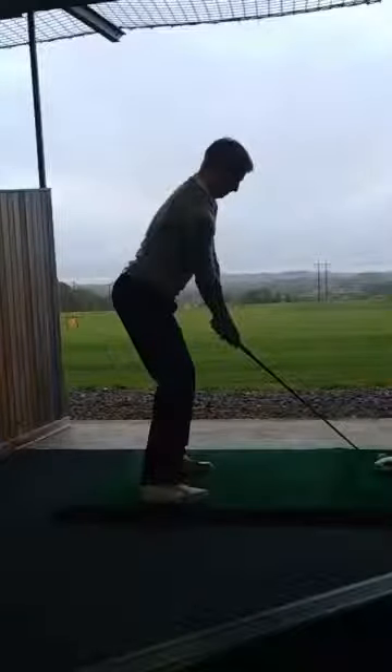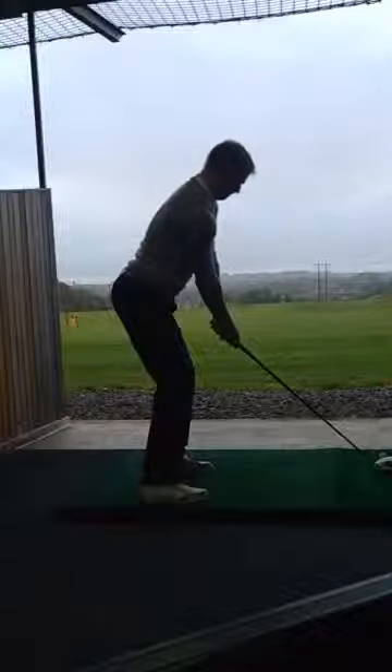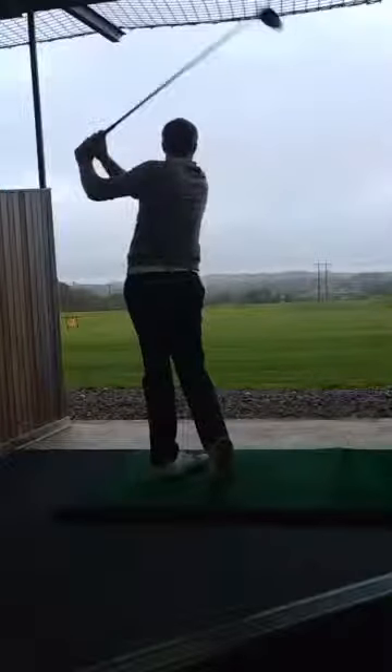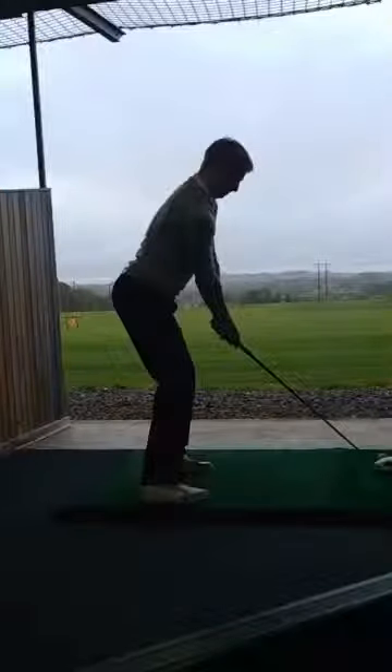Hi everyone, I have a swing here of Dave, a three handicapper, hitting a driver, and we're going to play it in full and then have a look at it in slow motion. So a nice, powerful high draw there from Dave, so let's do a bit of analysis on it now.